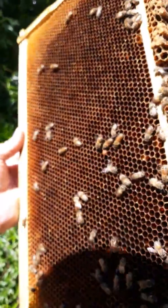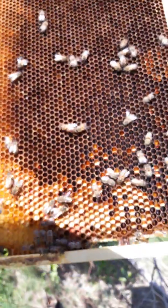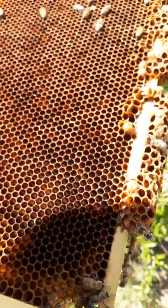Just a bunch of brood. They're putting away pollen, as you can see around there, but not a lot of nectar, so I might need to feed these guys.